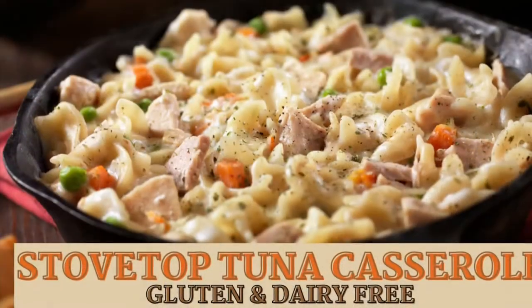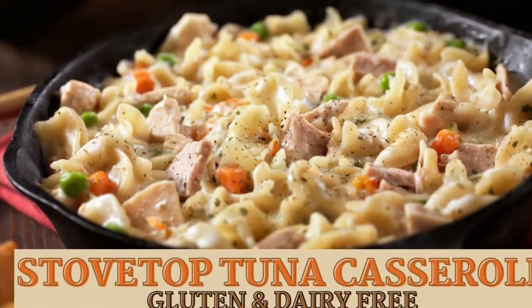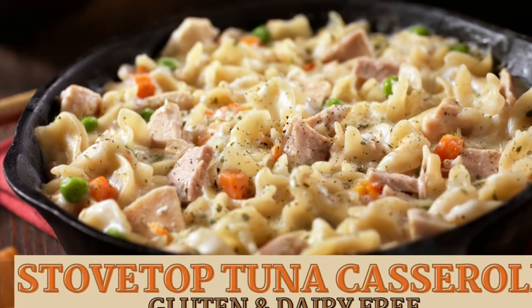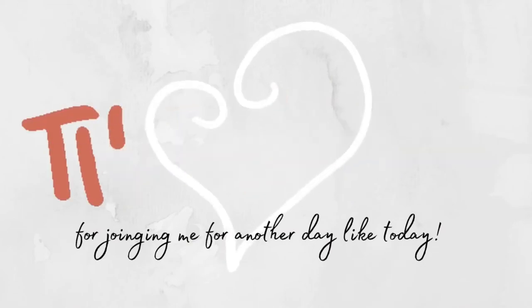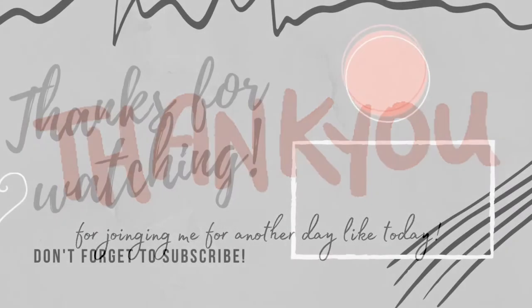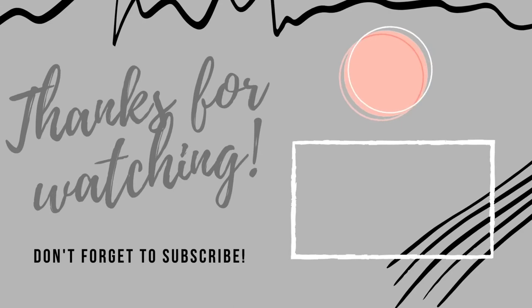And there you have it — your easy peasy stovetop tuna casserole, gluten and dairy free. Thank you so much for joining me. Don't forget to hit that subscribe button. Bye!